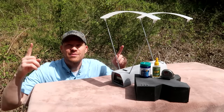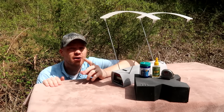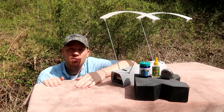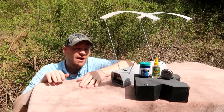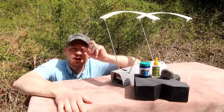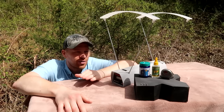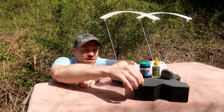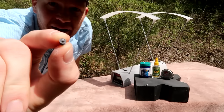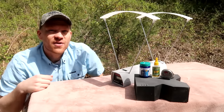A couple weeks ago we did a video comparing a .177 pellet rifle against a .22 LR on the chronograph and we got tons of comments saying why didn't you diesel the pellet rifle. I had no idea what that meant, but several of you guys explained it — you can actually put things in the cup of the back of the pellet. It's called dieseling and it will somehow magically make the pellet travel faster.